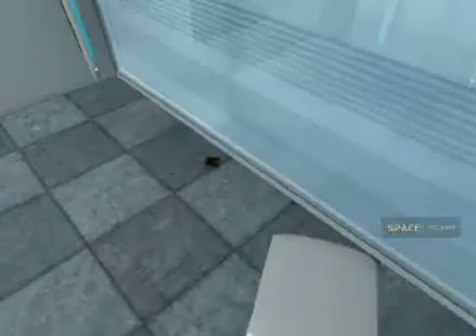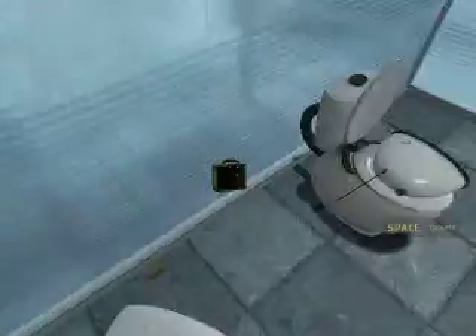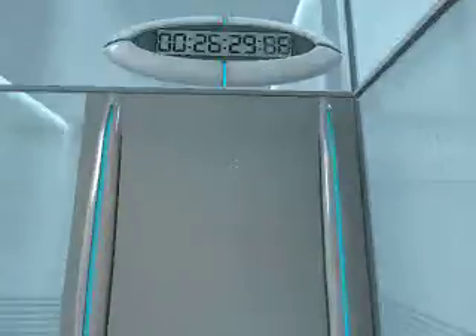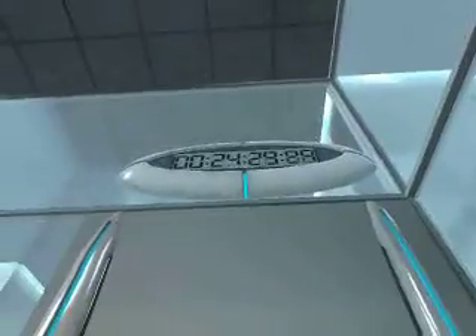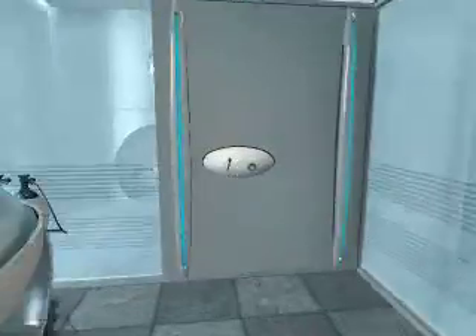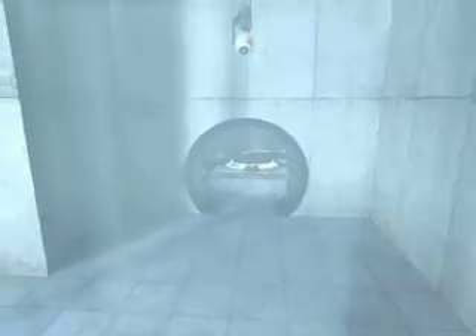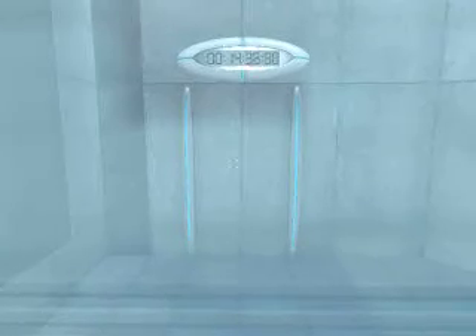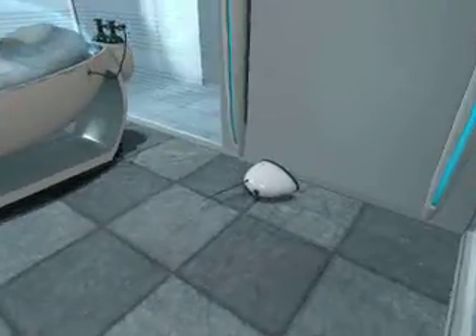Hello, and again, welcome to the Aperture Science Computer Aided Enrichment Center. We hope your brief detention in the relaxation vault has been a pleasant one. Your specimen has been processed, and we are now ready to begin the test proper. Before we start, however, keep in mind that although fun and learning are the primary goals of all Enrichment Center activities, serious injuries may occur for your own safety and the safety of others.